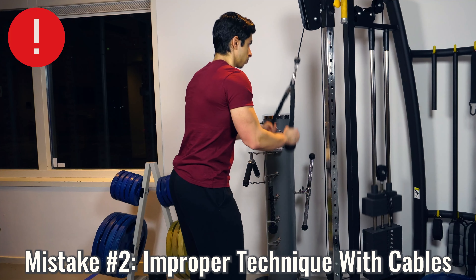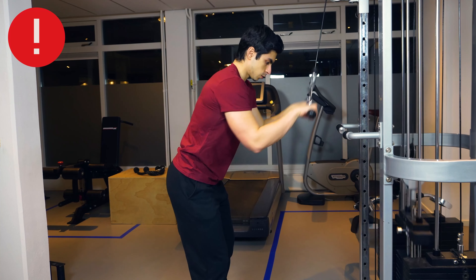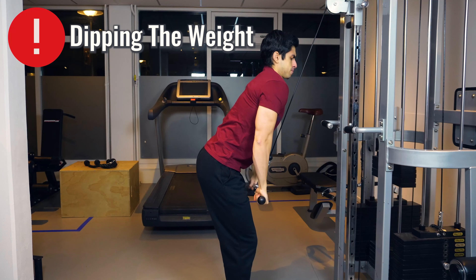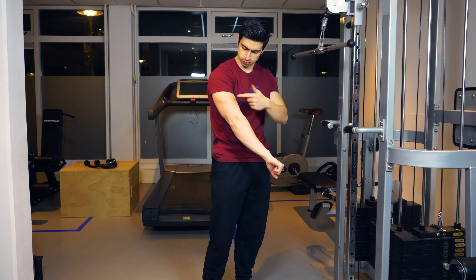Mistake number two is about not using proper technique, specifically with cable triceps exercises. The only way we can get the full benefits of a triceps exercise is if the right form is maintained. Every time you isolate the triceps, think about what is the limiting factor in that exercise — if another muscle fatigues first before your triceps, your form is likely not isolating the triceps properly. A good example is what happens during triceps pushdowns: it's common for people to take on a lot of weight and start pressing the weight down like a dip instead of doing an actual pushdown.